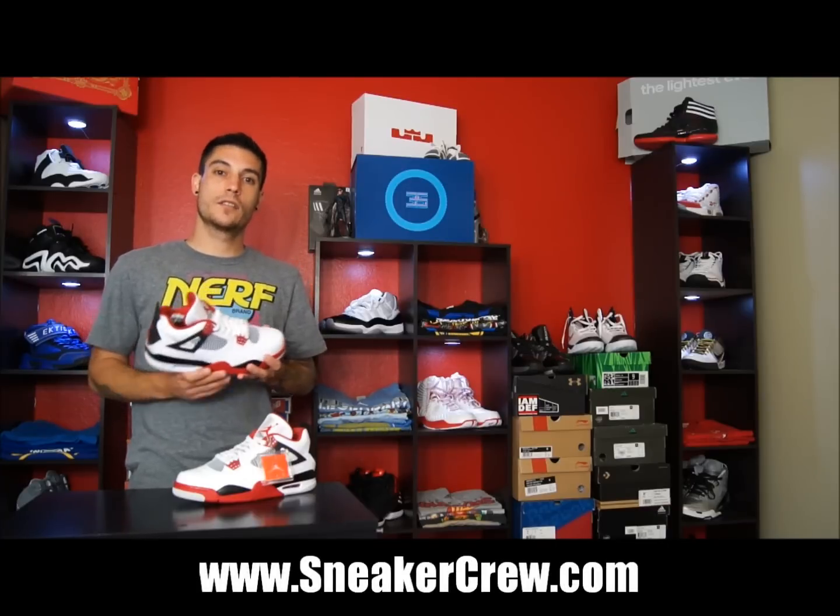Hey, what's up everybody, this is Nightwing2303 from KicksOnCourt.com. Today we have a quick look at the upcoming Air Jordan 4 in the white, varsity red, and black colorway. Some people know these as the Mars 4's, other people know these as the Fire Red 4's. These are set to release on August 4th for $160, and you can also grab your pair now for pre-order over at SneakerCrew.com.